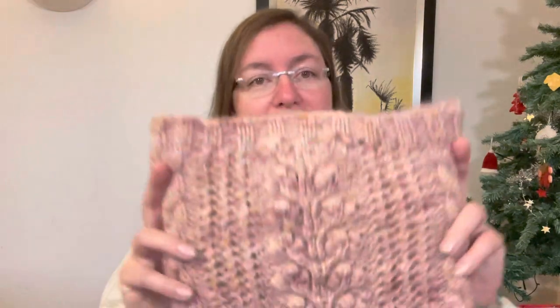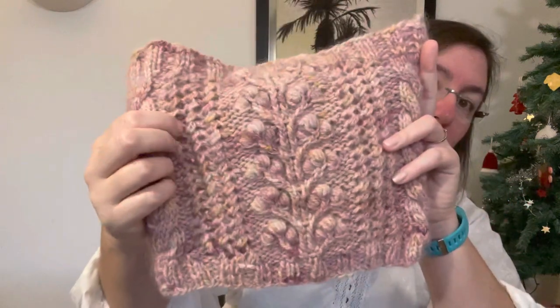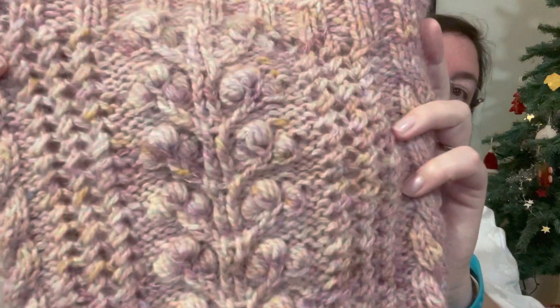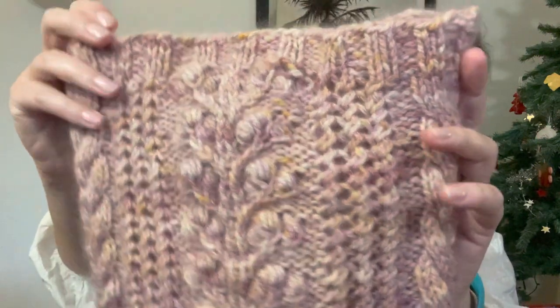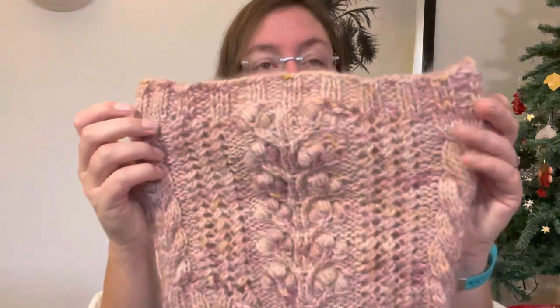It is called the Cranberry Cowl. If you've followed this podcast or channel for a while, you've seen me knit this during Vlogmas. So I'm going to show it to you first and then we're going to talk about it. It is a simple lace, with twisted stitches, baubles, and cables.